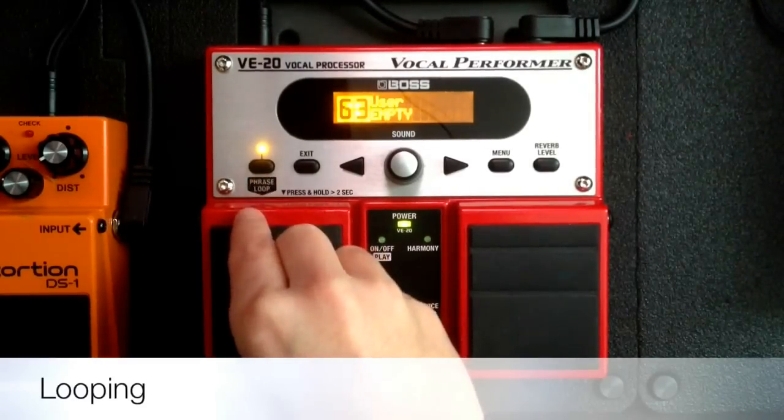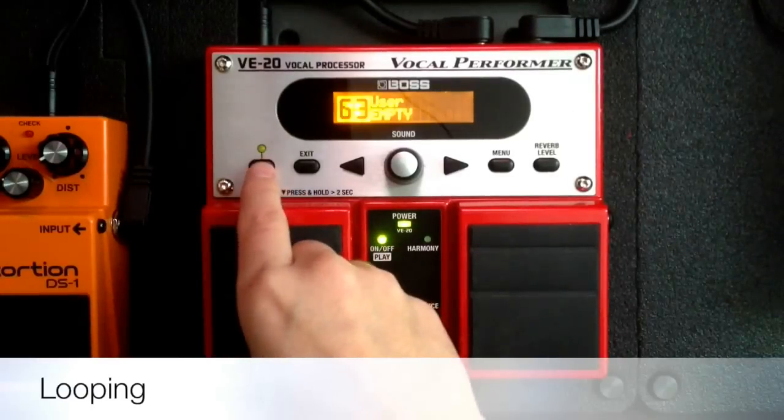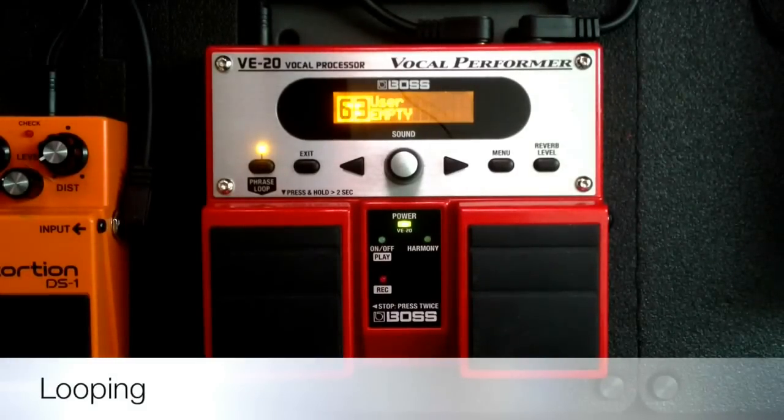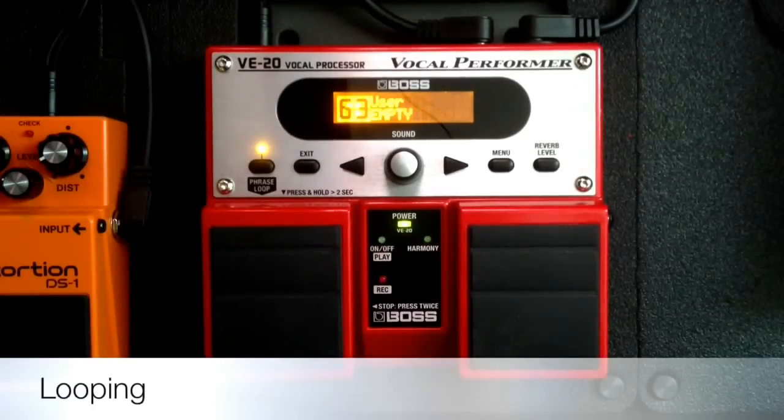The looping function is turned on by this little button right here — it says phrase loop. I'm going to turn it on. What you do is hit the pedal one time, and you've got to start playing right when you hit the pedal, otherwise there's going to be a gap. So as soon as you hit the pedal you start playing, and as soon as you hit the pedal again it's going to stop recording and start playing whatever you just had been playing. What I'm going to do is record a basic loop, and then record a couple of other things on top so you can hear how it works. With the loop you can kind of create a whole ensemble by yourself. Let me try making a couple loops for you guys.